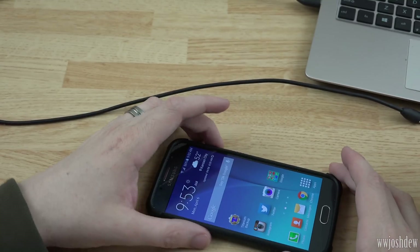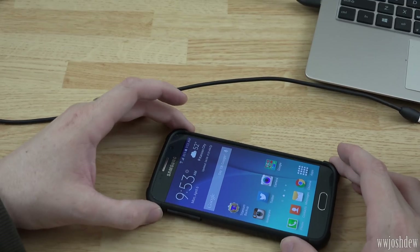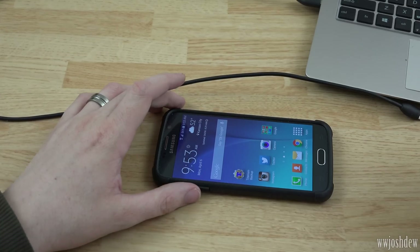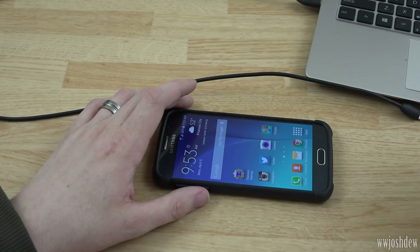If this video helped you out, please let me know by giving it a thumbs up — the like button is to the bottom right of the video player. Please subscribe to my YouTube channel for more Galaxy S6 videos in the future, and follow me on Twitter and Instagram to stay in touch and see what videos are coming next. This is What Would Josh Do, and I'm out.